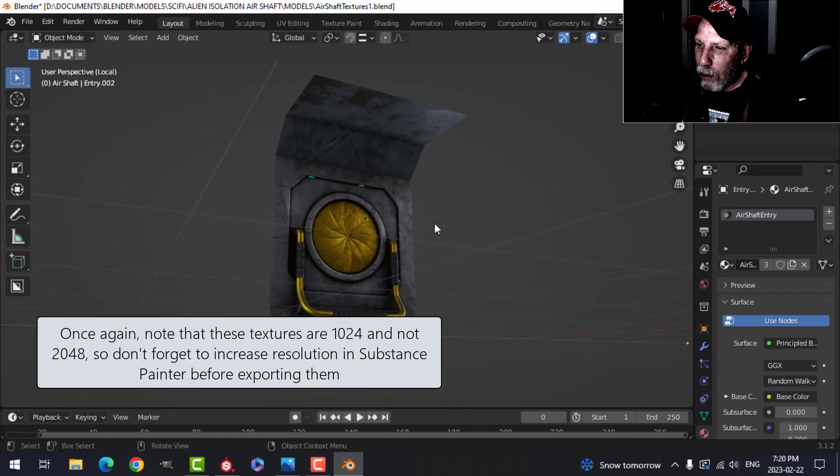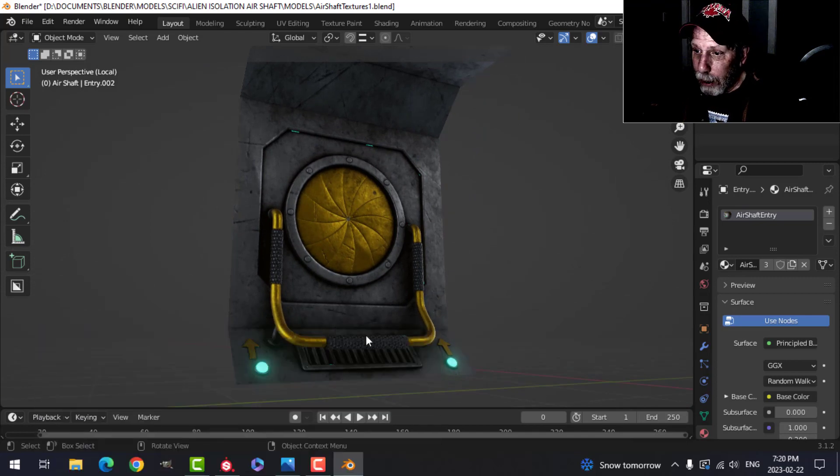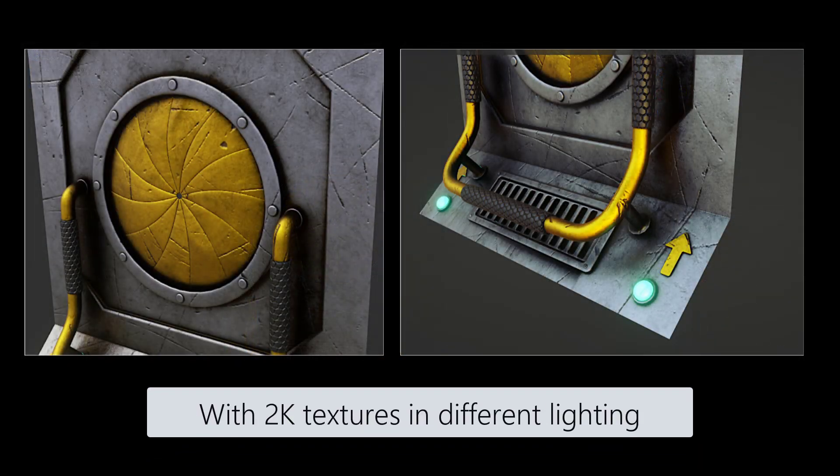That's it for this video. We've covered the gray material, the gold material, putting on a pattern, and the emissive as well. See you next time.